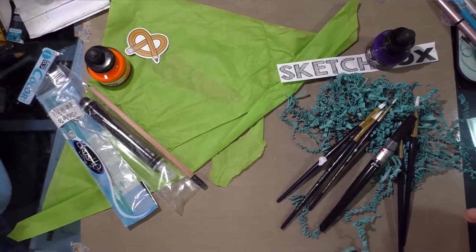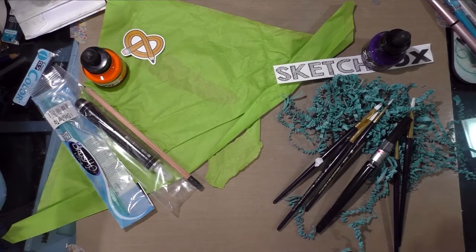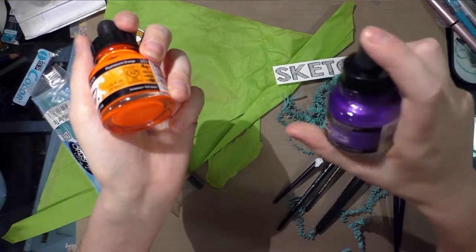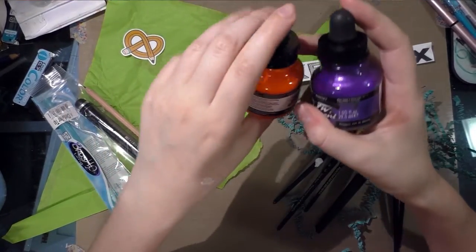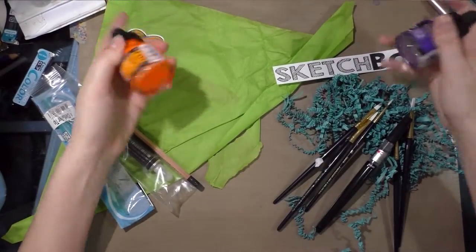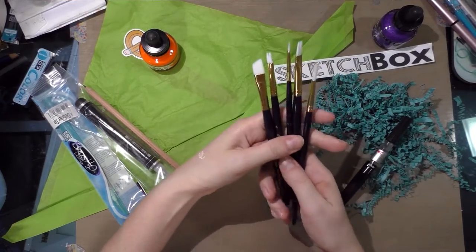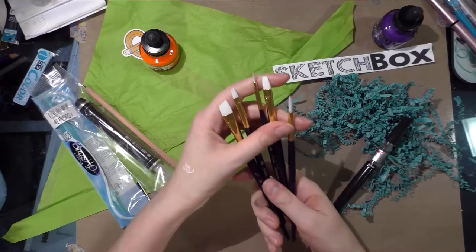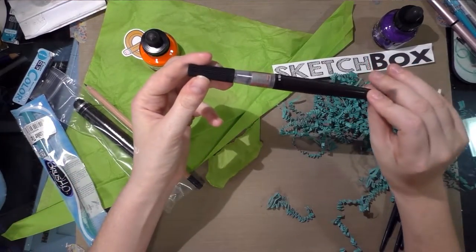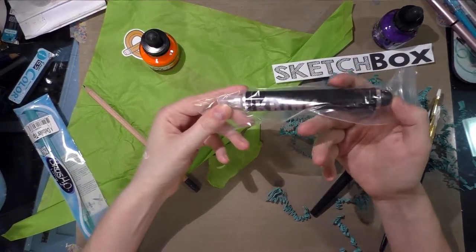Hey, so I had a goof troop moment and realized I promised to go over what came in my Sketch Box basic as well, so I'm fixing that. Here are the two boxes side by side. Both boxes sent me FW acrylic ink this month — Sketch Box sent me a lovely pearlescent moon violet, Art Snacks sent me super cool neon fluorescent orange. They look really cool together, honestly, too bad I'm doing the challenges separately. Sketch Box basics sent me a set of five Titanium White Princeton brushes; Art Snacks sent me a Brush h2o.